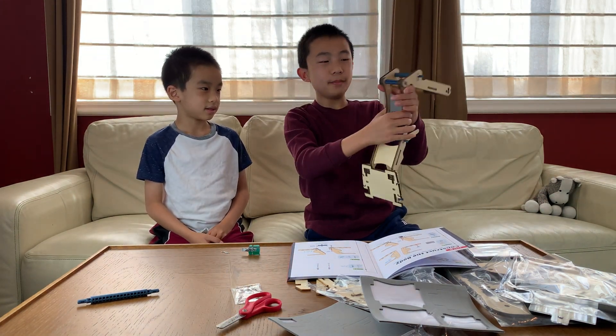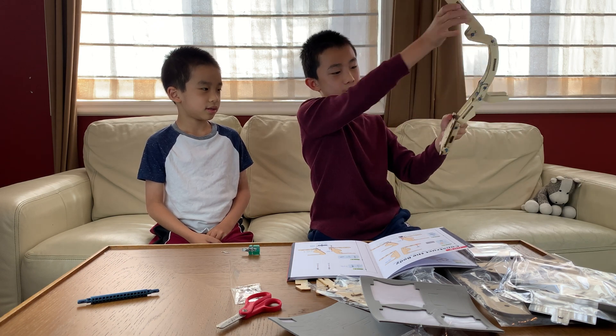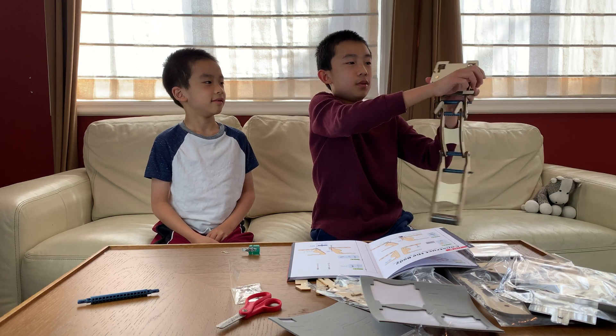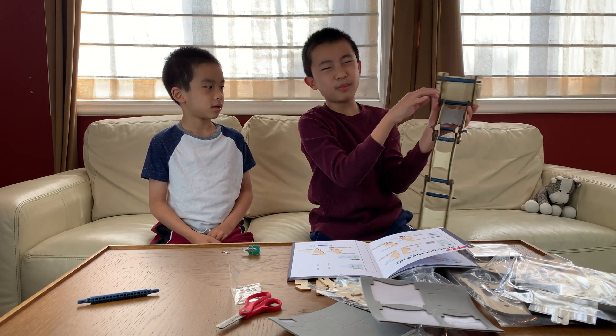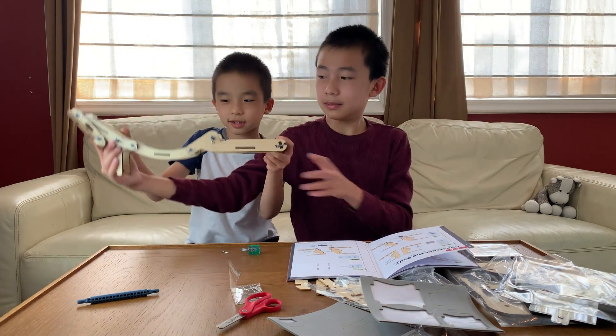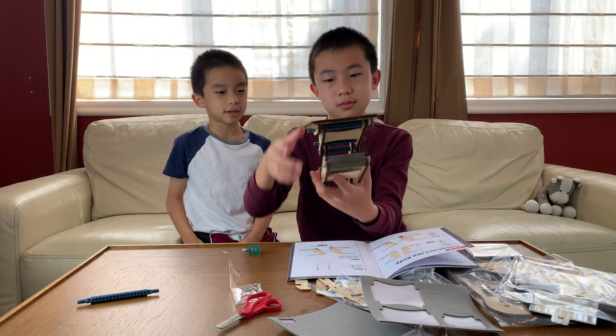On part A, we did the middle. On part B, we did this thing. And on part C, we made this whole thing — this part here. I think the ink pad will go in the middle, if I'm right. So basically it's going to be like this. Maybe.